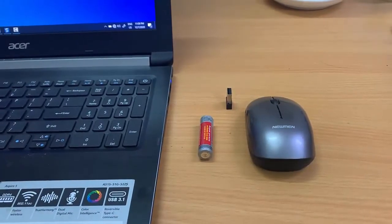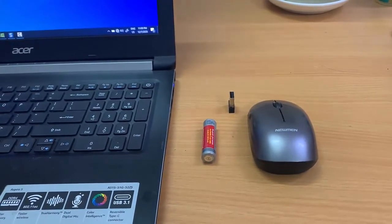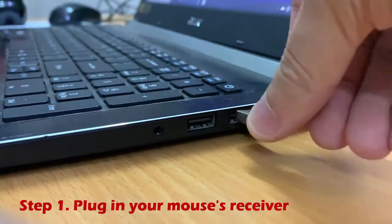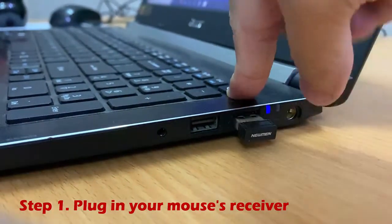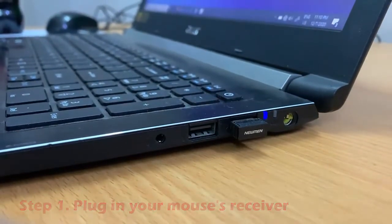Hi friends! This video will show you how to connect a wireless mouse to a laptop. Step 1: Plug in your mouse's receiver. You can typically find USB ports, which are thin rectangular slots, on the sides of laptops.